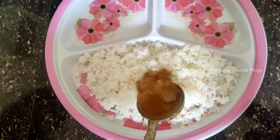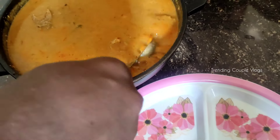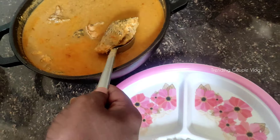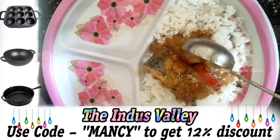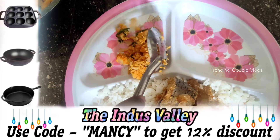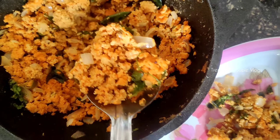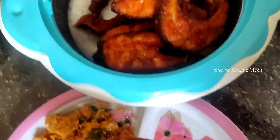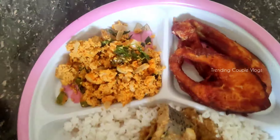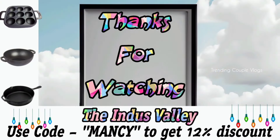Please share your feedback on the Meen Kuzhambu. Please visit the Indus Valley website and Mancy.com — there are discounts for you. Please grab this offer. Share your comments, like this video, share with your friends and family, and subscribe.